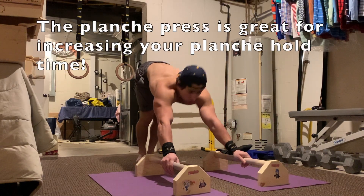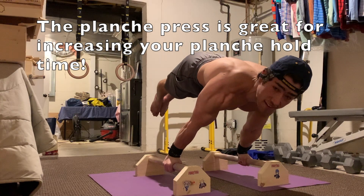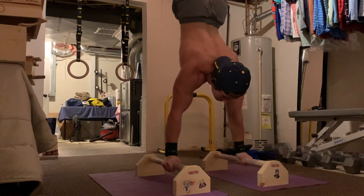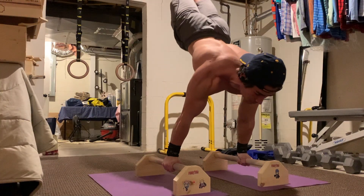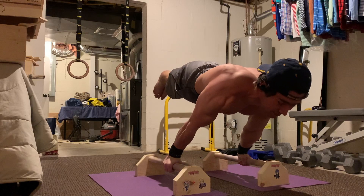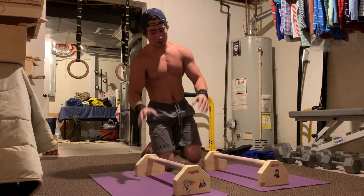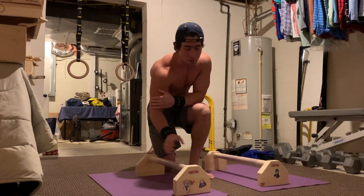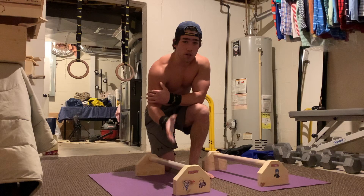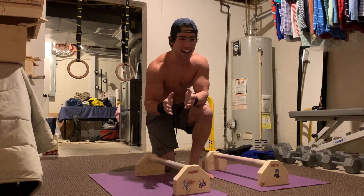So here we go. Alright, let me catch my breath real quick — I'm not playing, these exercises are tough. That's the full planche press. Super cool move.